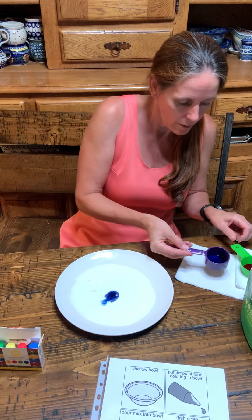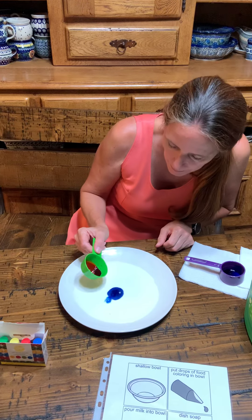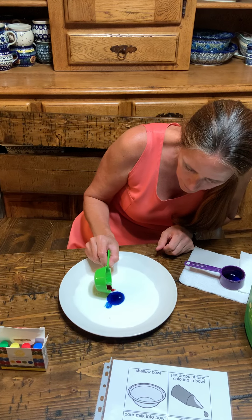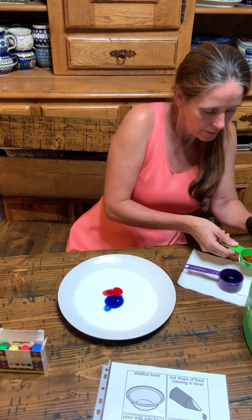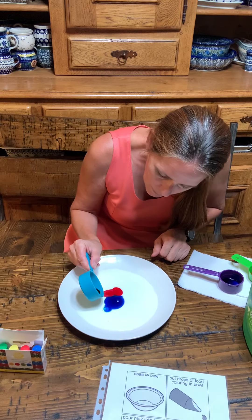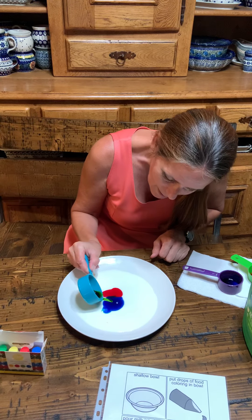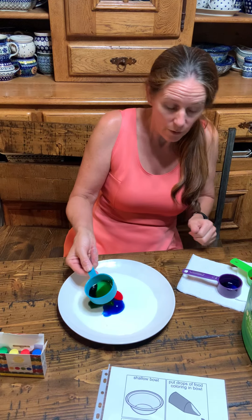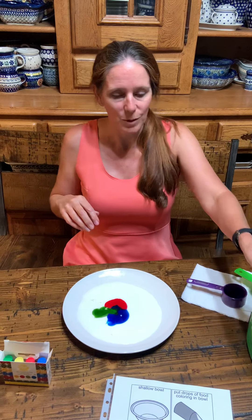There we go. Blue. And red. There we go. And a little bit of green. I just hope you guys can find the right food coloring, because I think it would be a much cooler experiment with that.